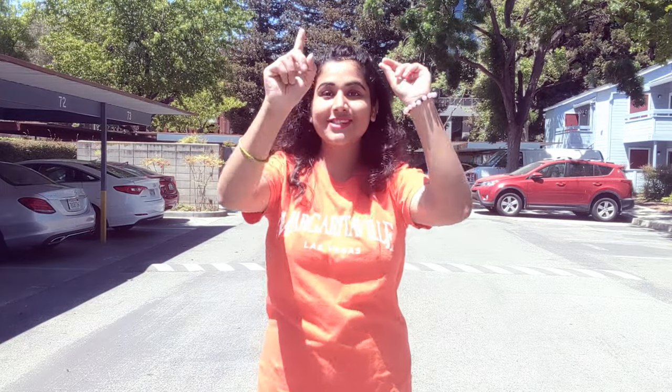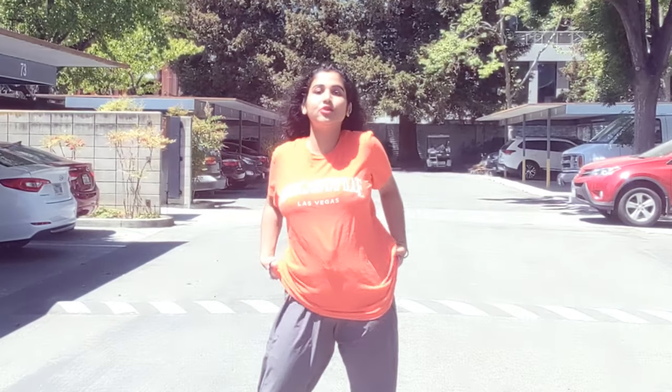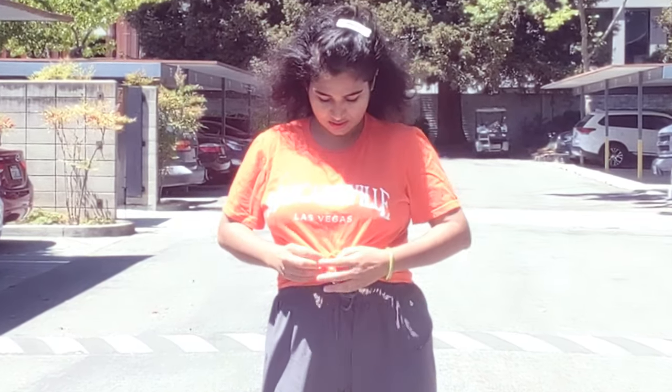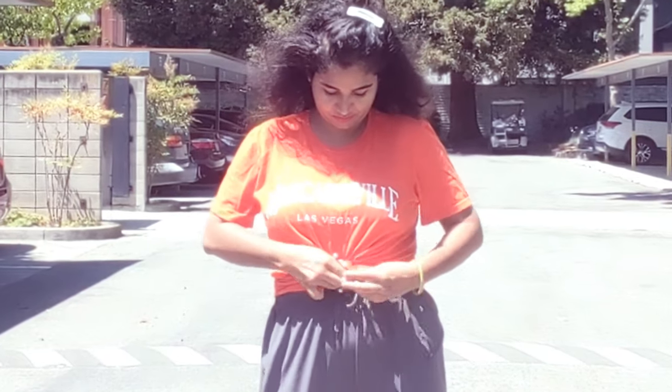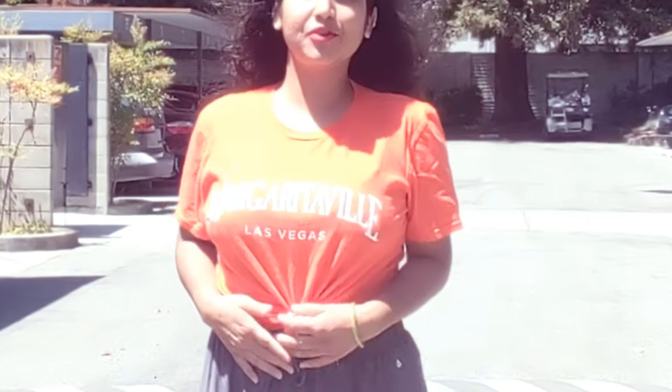Let's go for the first style. I will take this same plain t-shirt, and what you have to do is, with the help of a rubber band, just make a knot in front of the t-shirt like this. It looks so much plain and beautiful.